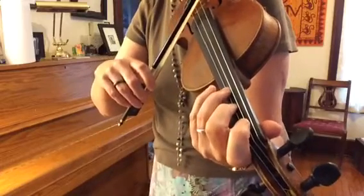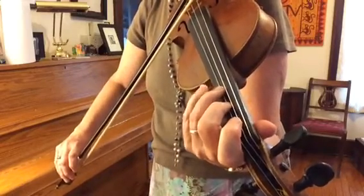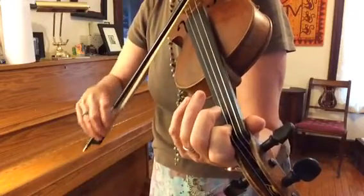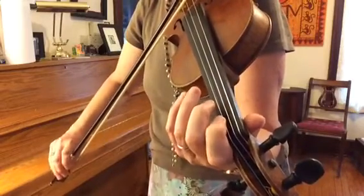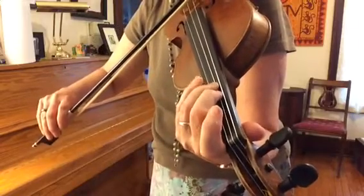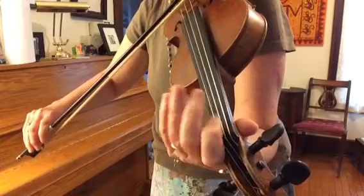We're going to start at the top and go backwards. Here's the D, down a whole step to C natural, down a whole step to B flat, half step to A, down to G, half step to F sharp, all the way down to the E flat, and the D.